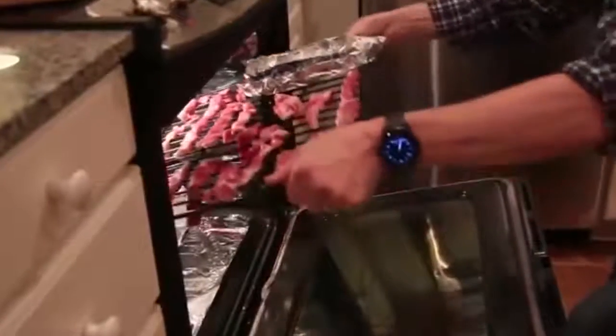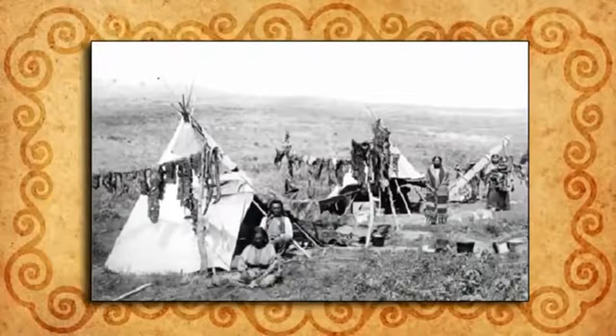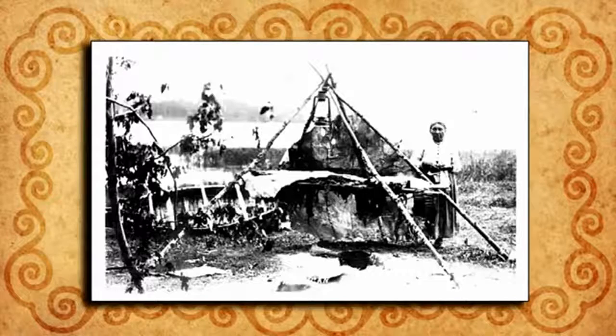Place the rack back inside and crack the oven door to prevent moisture buildup. Let this dry for about 15 hours or until it's crispy. 150 years ago, people dried their meat by building a wooden pyramid over a small fire and hanging the meat slices on that.